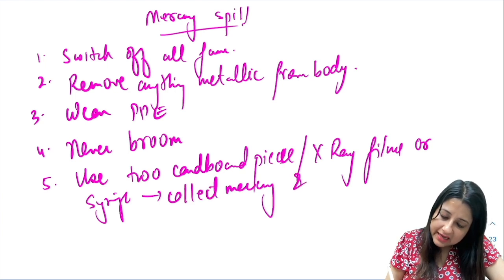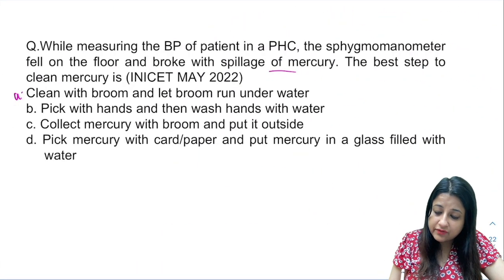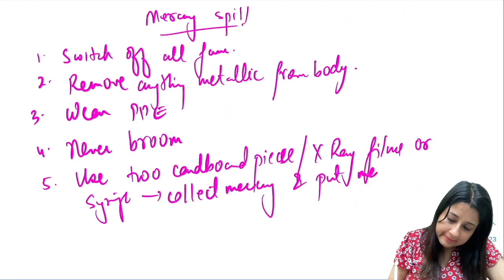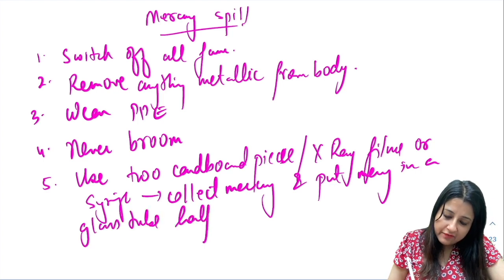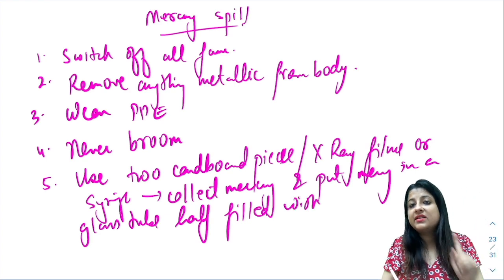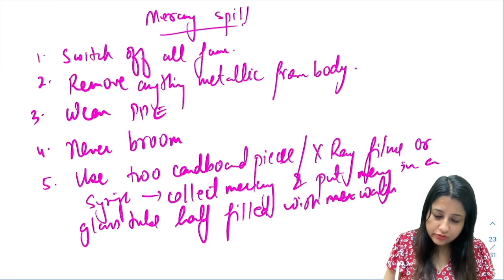After collecting the mercury, drop it into a glass tube that is half filled with water. Never incinerate mercury — you cannot incinerate it.